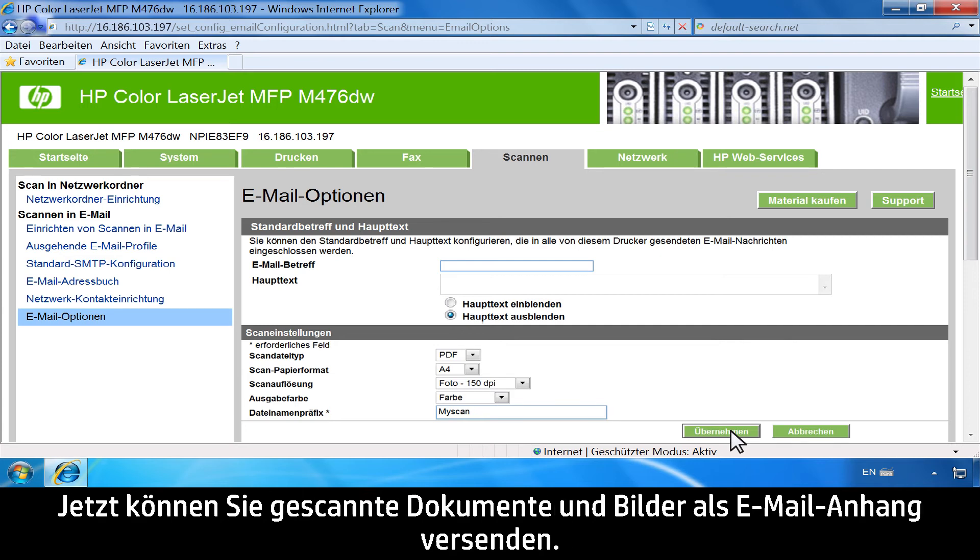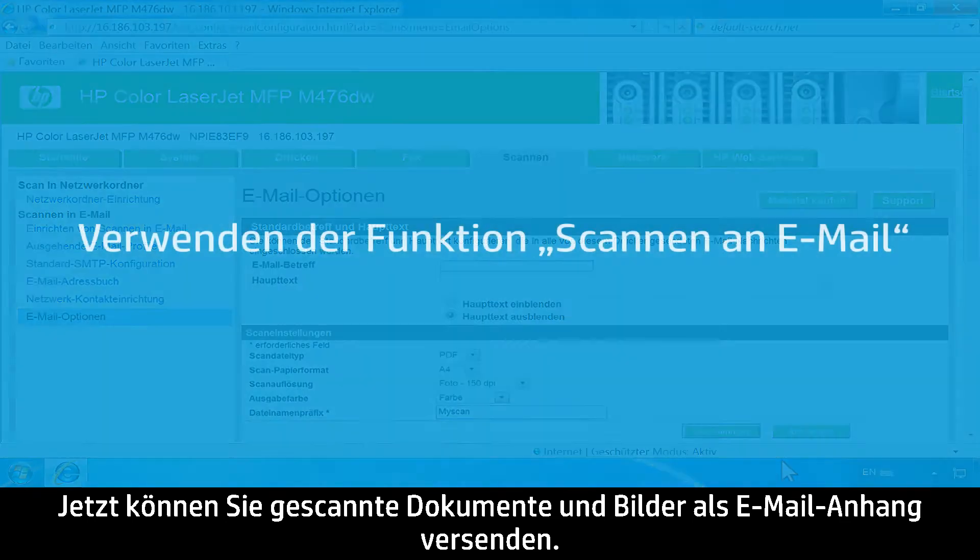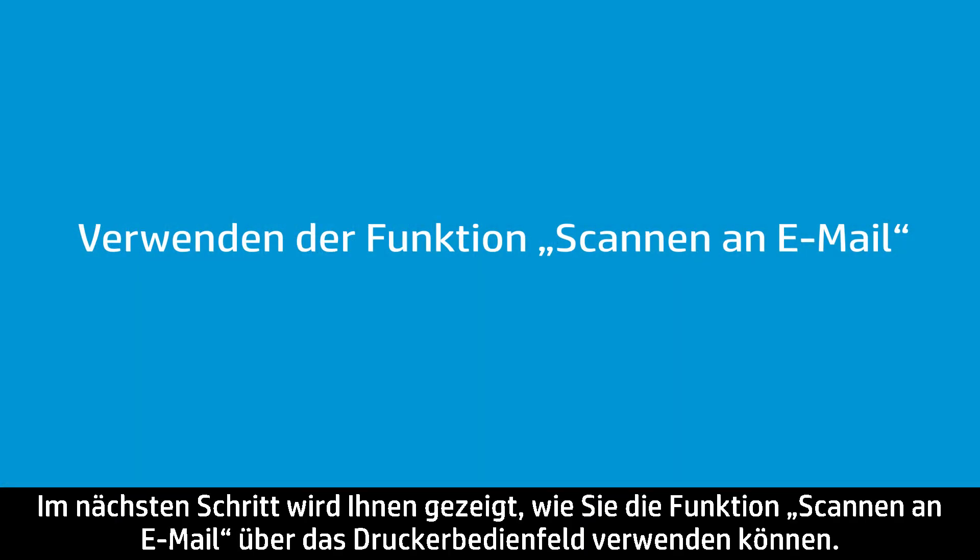You can now send scanned documents and images as email attachments. Next, we will show you how to use Scan to Email from the Printer Control Panel.